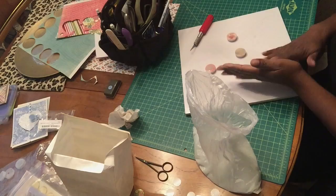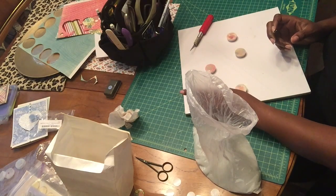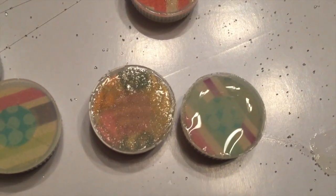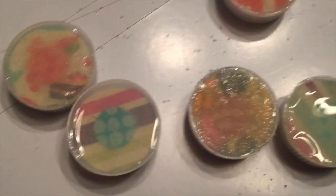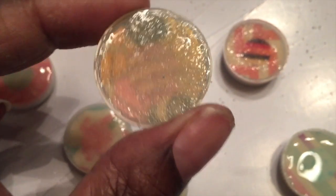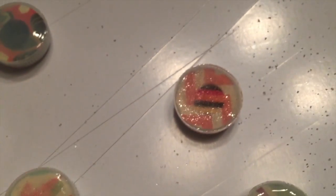Here are the magnets as they're drying. This one I think I got too much of the reflective beads in there, but we'll see once it dries. The diamond glaze looks a little cloudy, but it dries clear, so we might be successful.